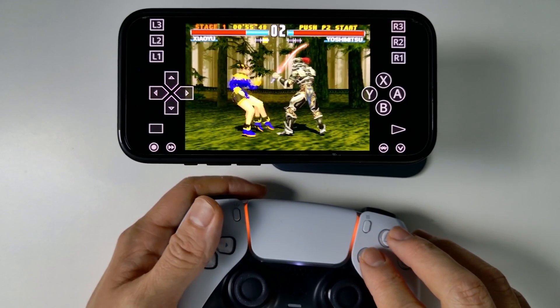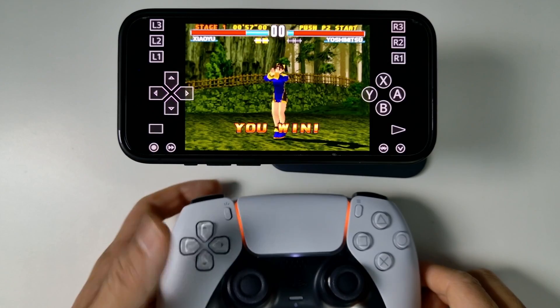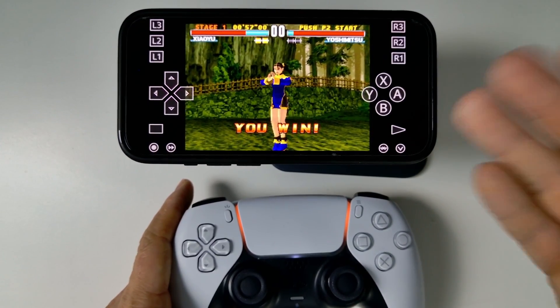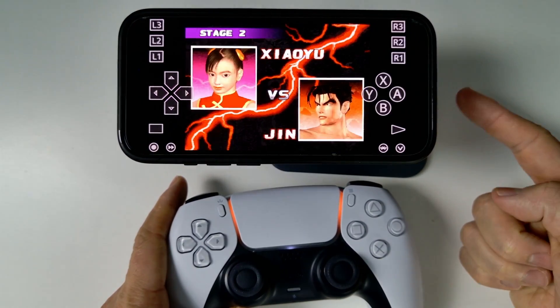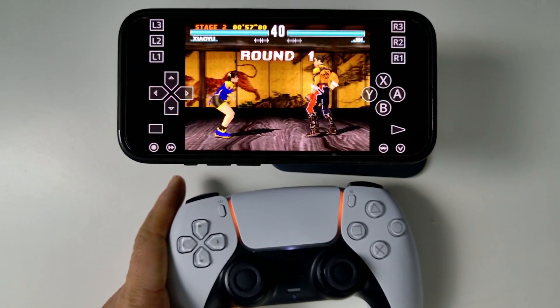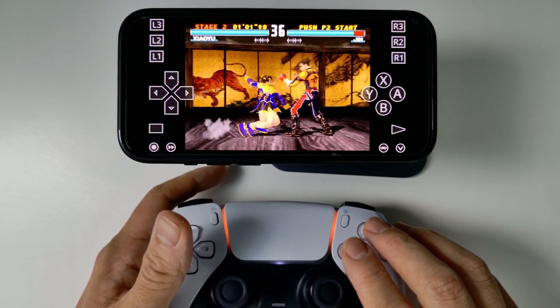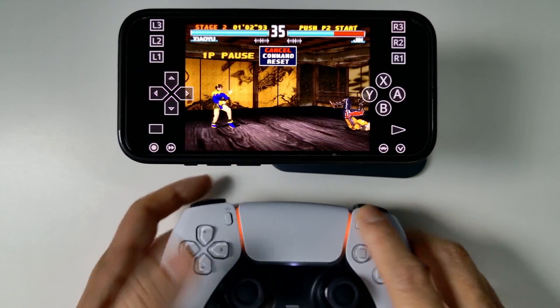Today I'm going to be showing you how to get PlayStation 1 emulation and plenty of other system emulation working on an iPhone using RetroArch, which has just come to the App Store. No sideloading is required, no jailbreak is required, we don't need to use AltStore. This is going to be the official App Store method for running this, so you don't have to do any kind of janky methods of getting this to work.